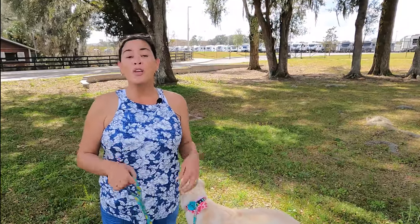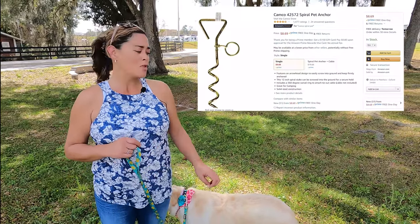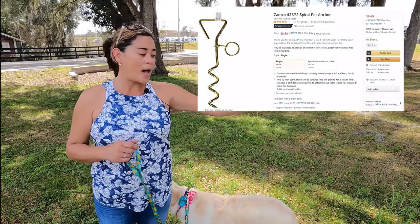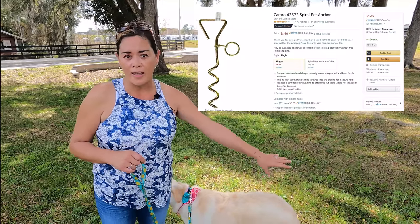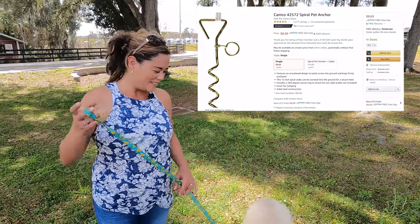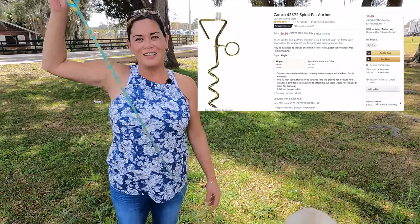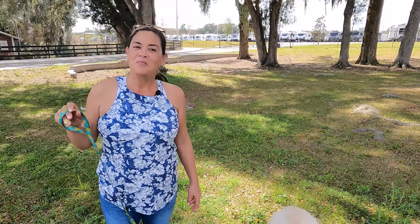Number three is the Campco Spiral Pet Anchor. All that is, is somewhere to put in the ground to have your dog there so they don't get away — so they don't go running around. It keeps them in the same spot. And that happens to be the cheapest thing on our list as well. For like eight bucks to make sure that your dog doesn't get lost, 100% worth it.